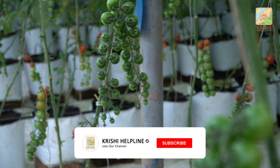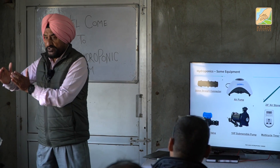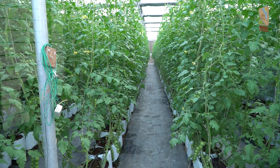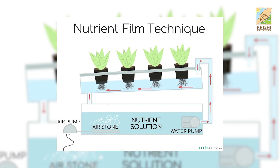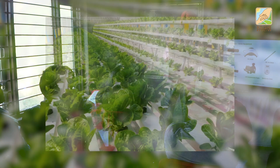A farm should be a modular farm — modular in the sense there should be repeatable components or modules. One module supporting 2,000 plants, second module for 2,000 plants, third module for 2,000 plants, like a battery of modules running in series or parallel. If one system goes off, your entire farm will not be affected. We have five modules here for NFT — completely independent for everything — so have a modular farm, not one controlling equipment for the entire farm.